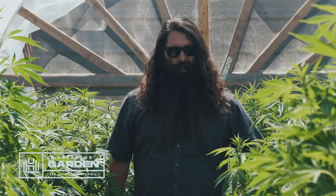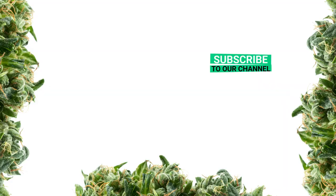I'm Parker Curtis with Homegrown Cannabis Co. If you like this free cannabis content, be sure to hit like and subscribe to keep up to date. See you next time.